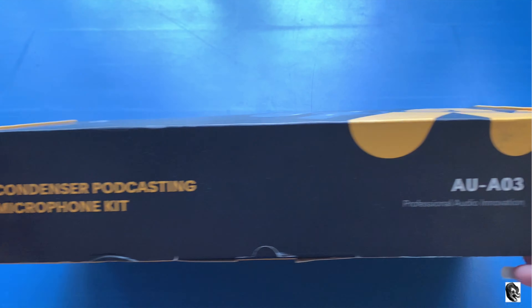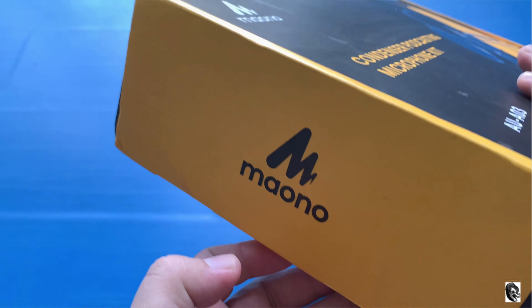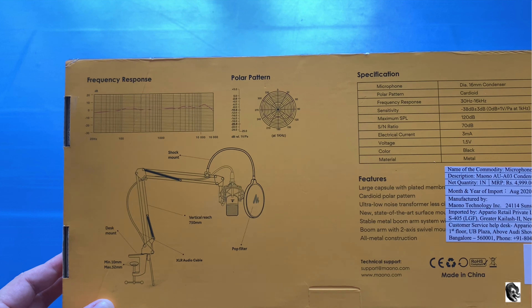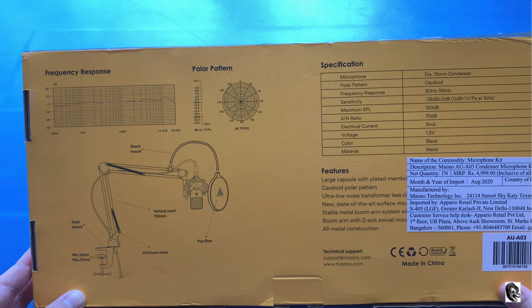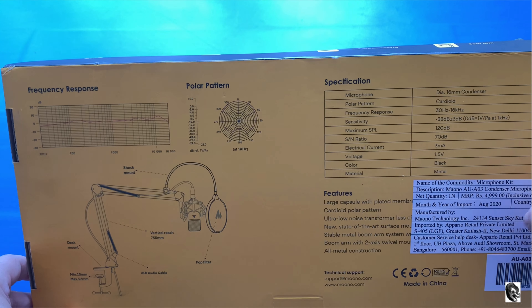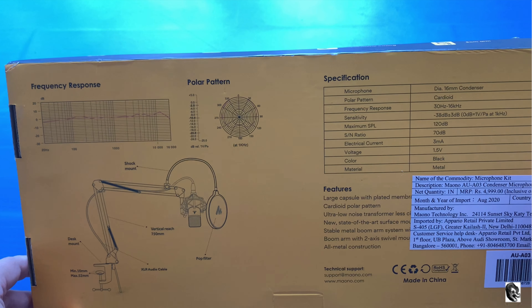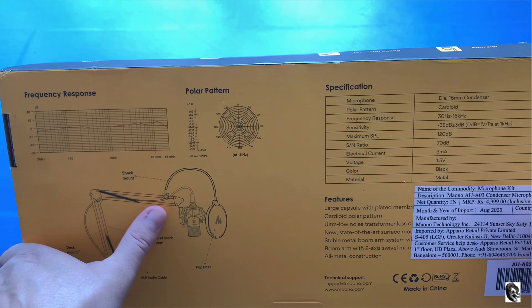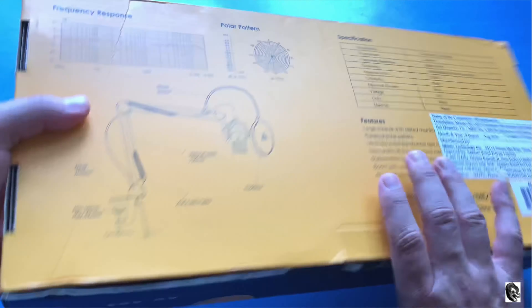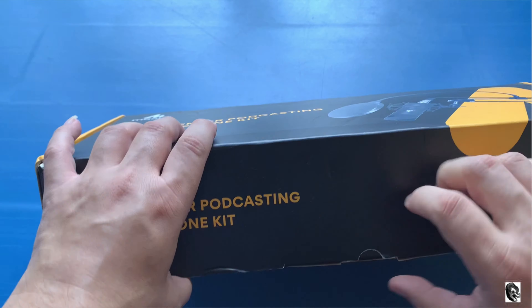On the box you will find some branding on all the sides. On the back side you will find lots of information. On the right side they have provided the specification of the microphone, and they have also provided features. On the left hand side they have provided a diagram which will help us in assembling the whole kit. Now let us open the box without wasting much more time.